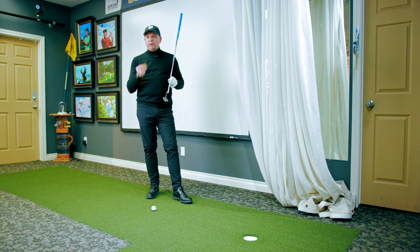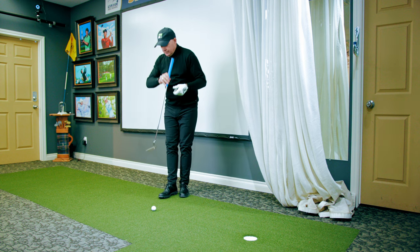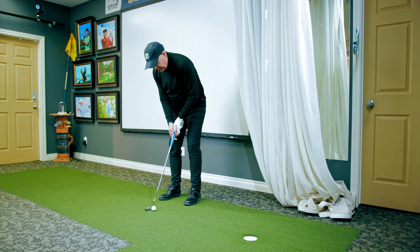I love this little drill. It doesn't cost you anything. Put a loonie in the back of your putter behind the face, and then the trick is when I swing the putter, I don't want to lose the loonie until impact or a little bit after.